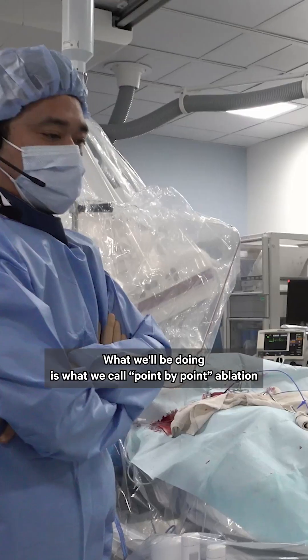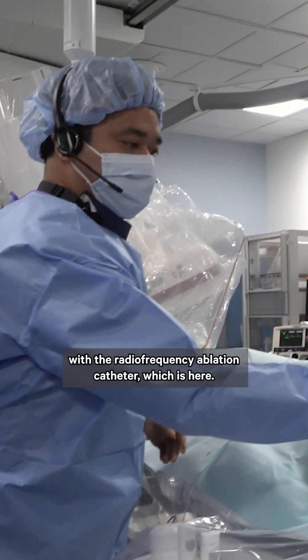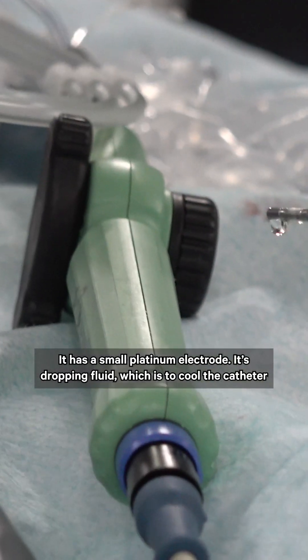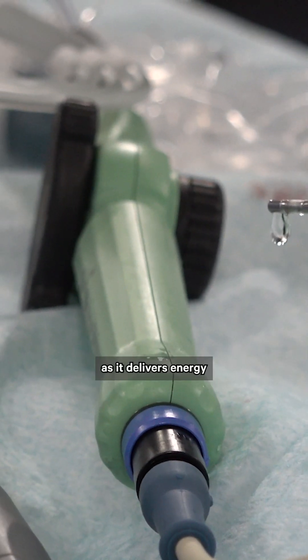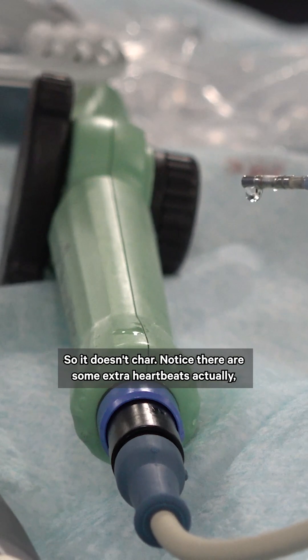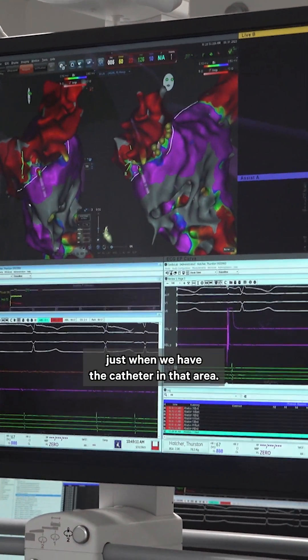We'll add some ablation there. What we'll be doing is point-by-point ablation with radiofrequency ablation — the catheter has a small platinum electrode dripping fluid, which cools the catheter as it delivers energy so it doesn't char. Notice there are some extra heartbeats just when we have the catheter in that area — some interesting signals there.